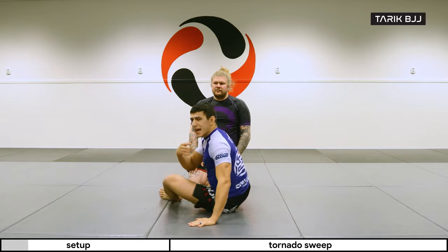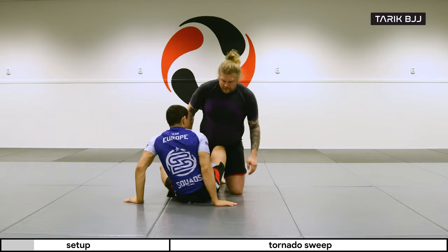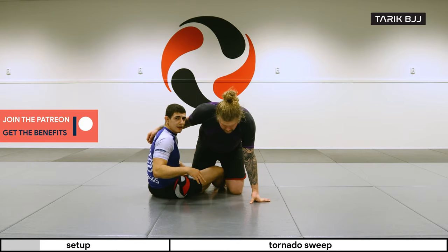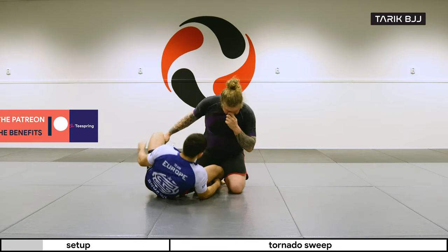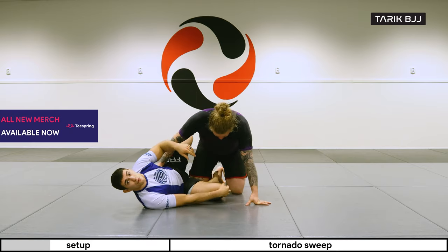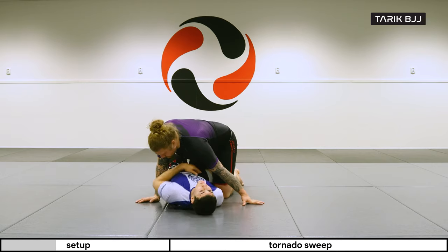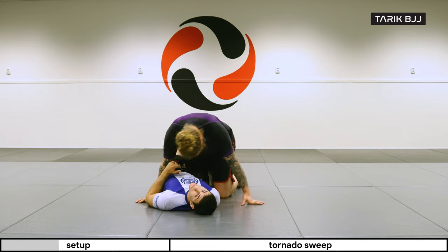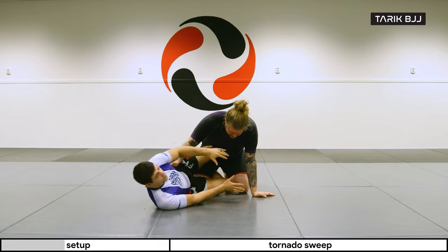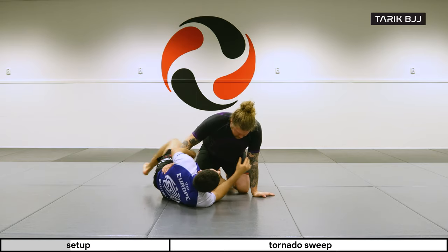A lot of the time it's the entry that people struggle with the most. Once you're in the position and have the understanding of how it works, it gets a little bit easier. We're going to start off in this half guard position — the important part is that my knee is out from his legs. You can't have your knee tight and tucked in, because most likely you'll get flat and it's going to be really hard to start inverting.